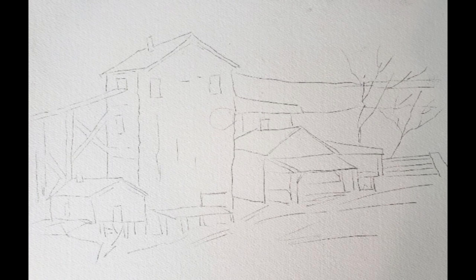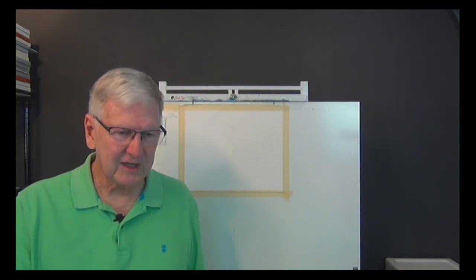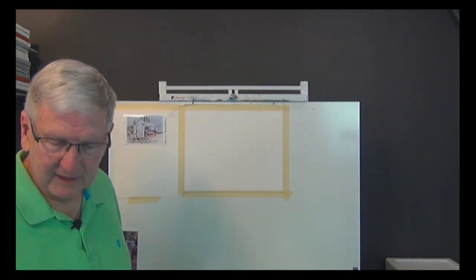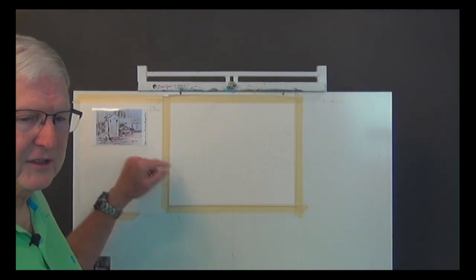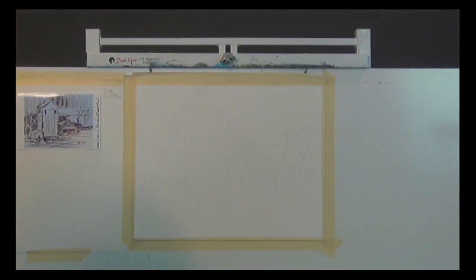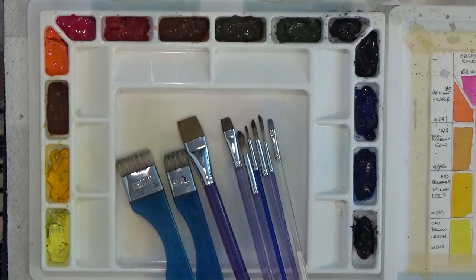I'm back at my easel now. On the board I have my value map or thumbnail sketch over here, and the main sketch we're going to work from. I want to go back and show you the paints and brushes and explain them again. I know I do this every time, but if this is your first time watching, you'll learn something here.